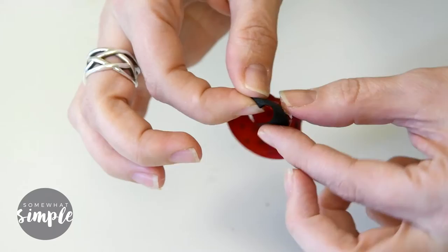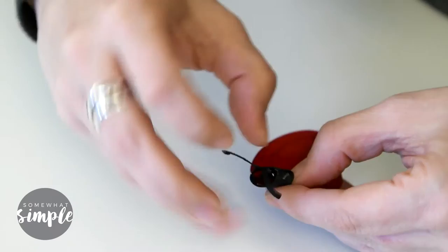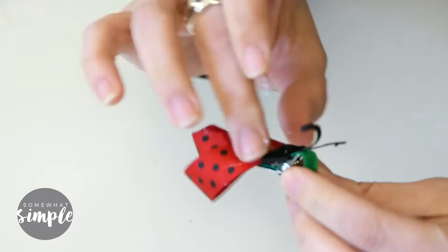Now attach the antenna by gluing them to the back side of the ladybug. Then put the ladybug onto the alligator clip by adding a dab of glue right at the slope and sticking the ladybug right on top. Pinch it for a couple of seconds to make sure it's nice and secure — and that's it.